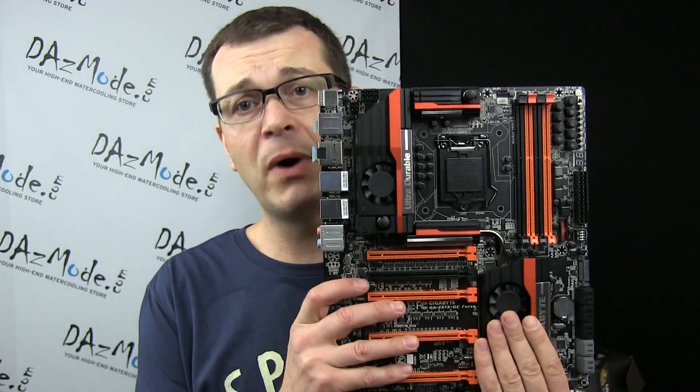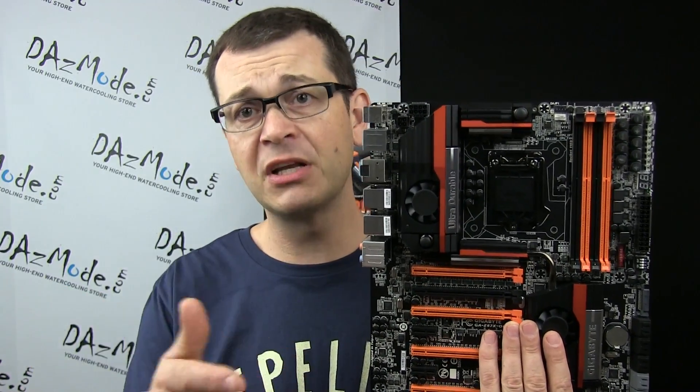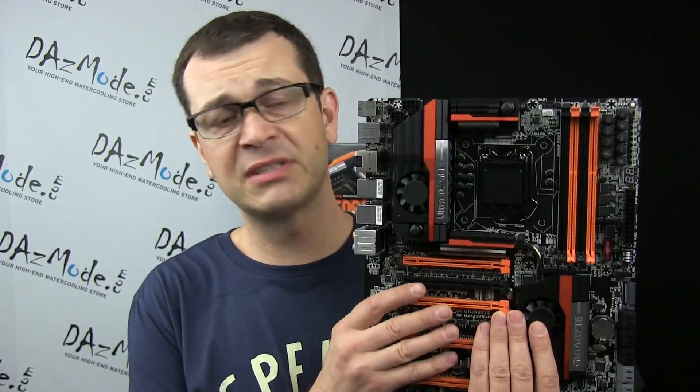So here we have a fresh out-of-the-box top-of-the-line Gigabyte motherboard packed with tons of features and a lot of accessories, but it also costs quite a bit of money, so it's up to you to decide if it works for you personally. We're not going to discuss that in this video. I'll tell you why I personally selected this board for myself.